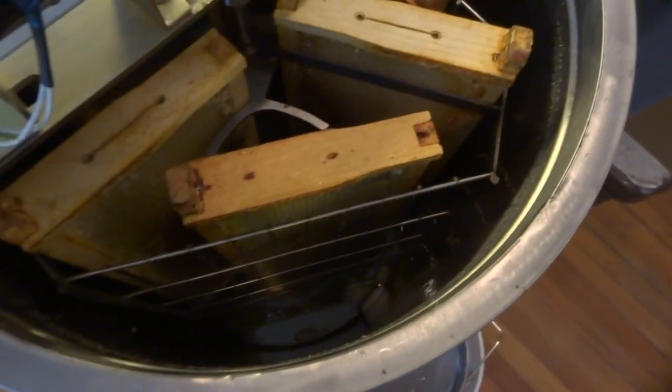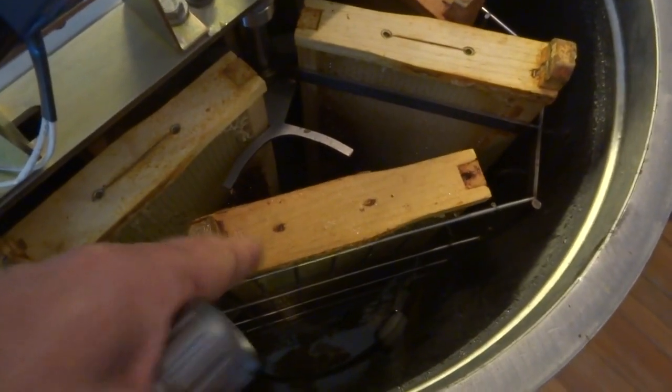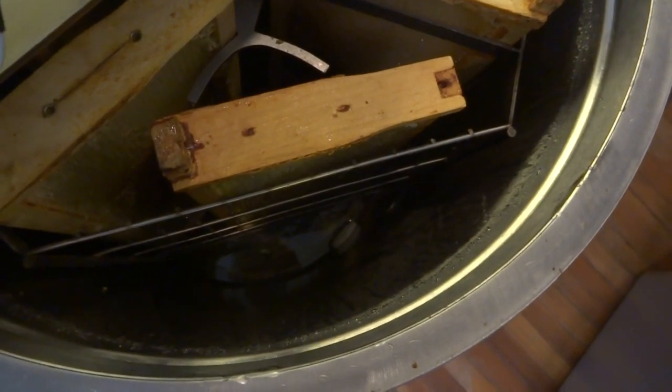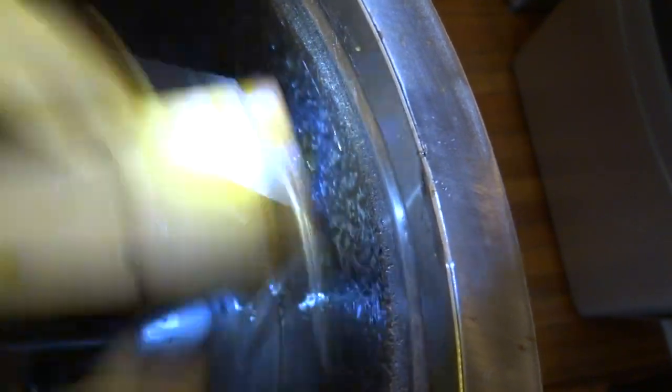I have three frames in tangential mode and three frames in radial mode. We're going to have to flip these frames over so we can get both sides. You can see it's flinging out the honey. This is the result of the lower part of the frame that the radial mode did not extract — it can be extracted in tangential mode. You'll find you can get a bit more honey out of each frame this way. It's a little more time consuming but it cleans out the frames very nicely.